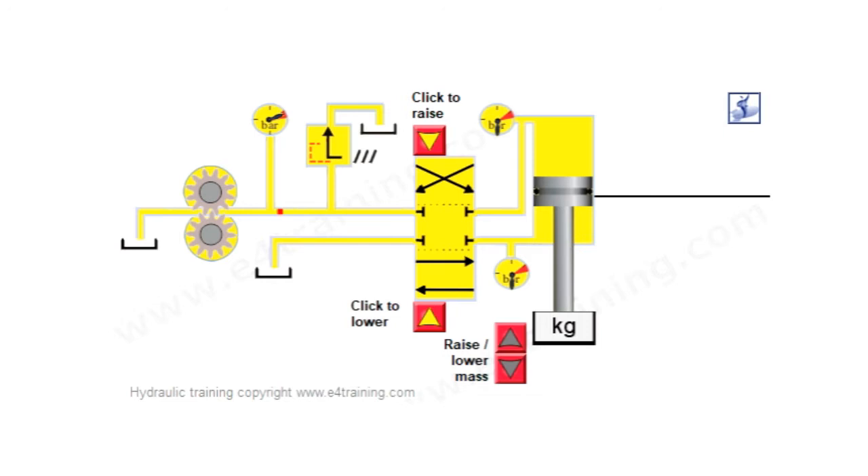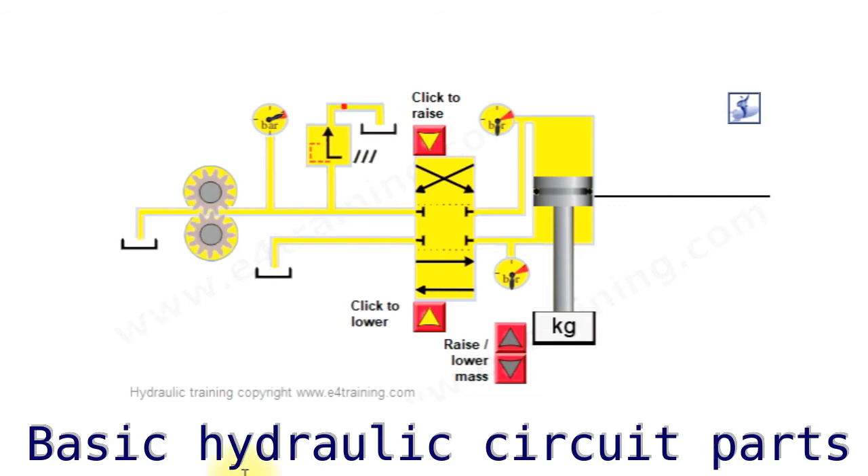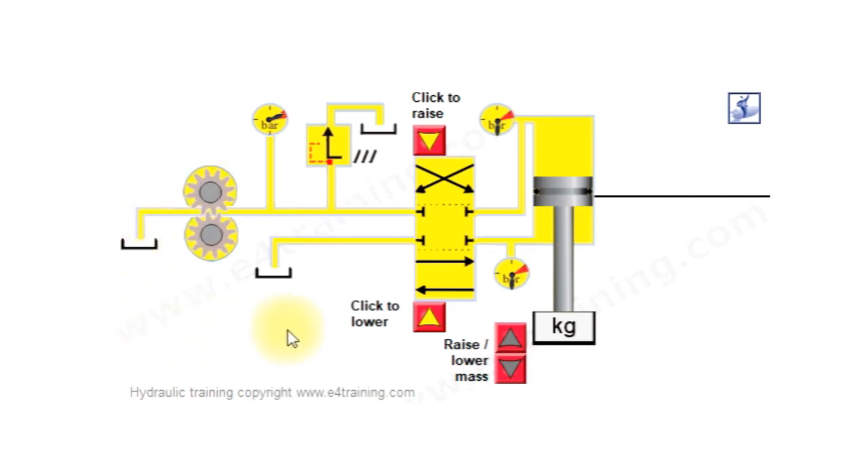This is an introduction to a basic hydraulic circuit — just a first look to introduce you to circuits, show you some of the main components and what's happening. It's a little bit idealized. We've got gear pumps supplying the flow, relief valves protecting the pressure and safety, a directional valve to control the direction of flow, an actuator which is a cylinder, and some pressure gauges showing you the pressures.